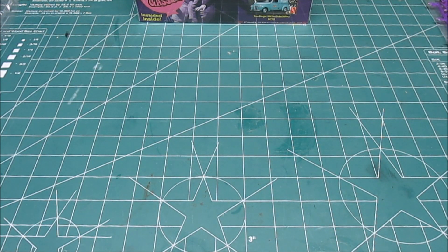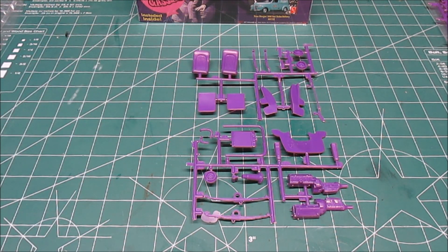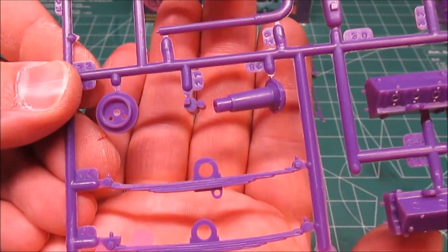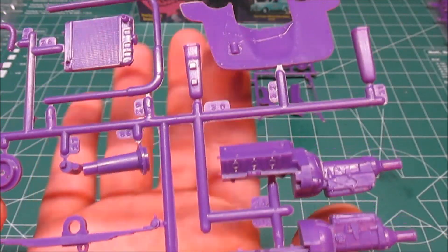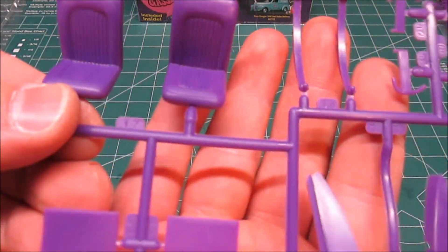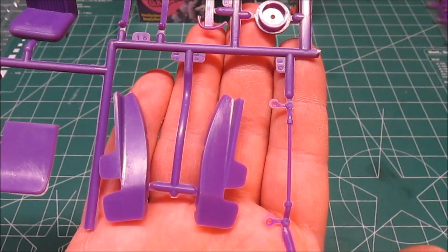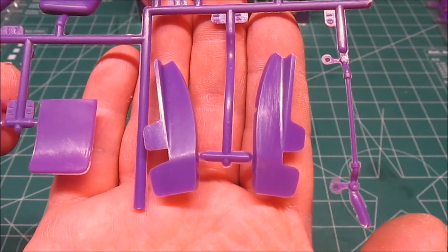The rest of the kit is molded in this lovely shade of purple. So if you're building a grape ape edition, you are set. We've got the engine and transmission halves, springs, radiator, radiator hoses. This part here and this part here are your blower scoop halves and a firewall. On this tree we've got seats — nice looking bucket seats — front springs, wheelbacks, front suspension and steering. A lot of flash on that part, so be very careful with it. And what I'm assuming are inner fenders.